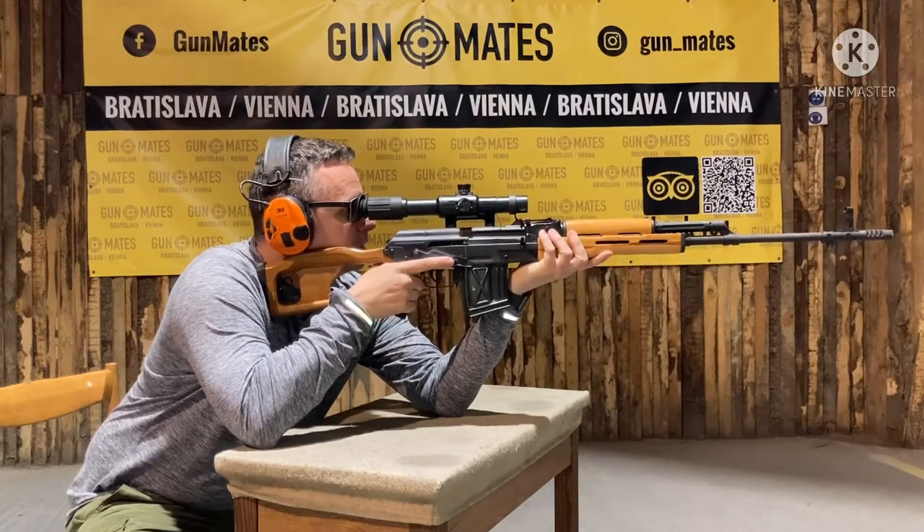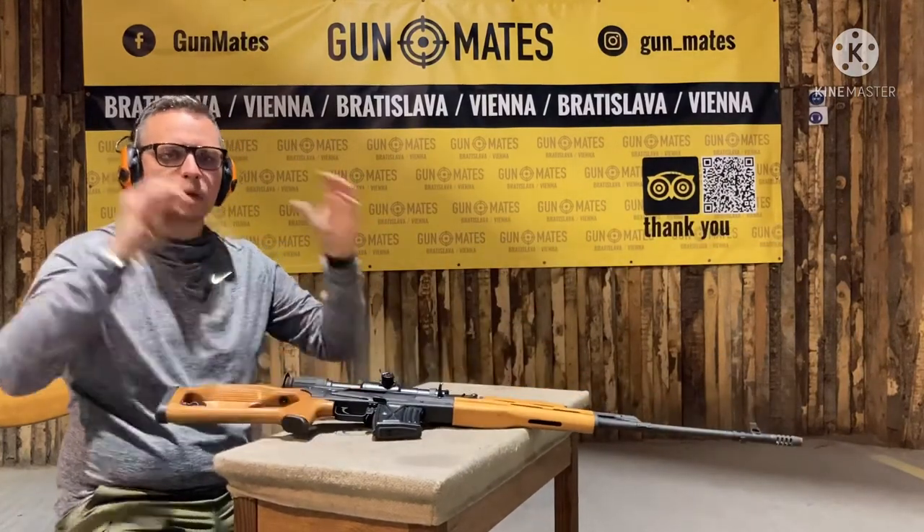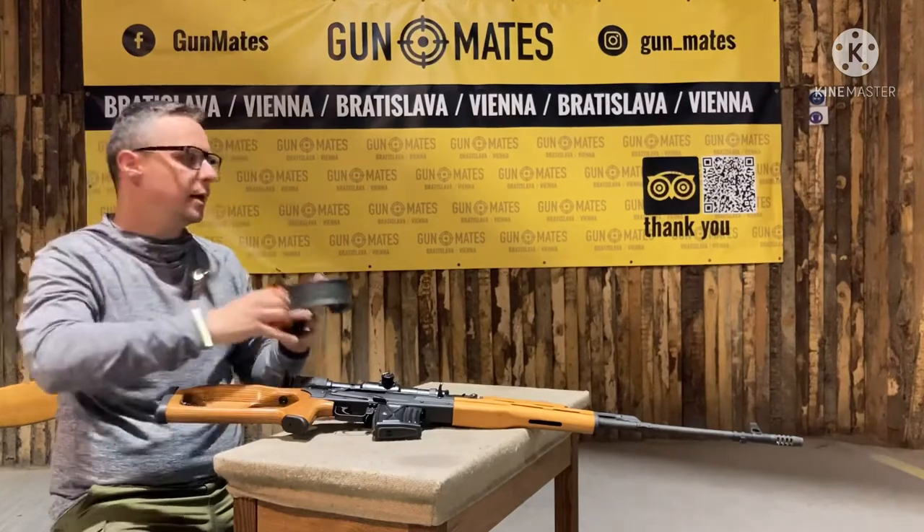There is a nice rubber suspension on the scope that you can place to your eye, and you don't have to be worried that it will hit your face. The gun can aim to the target area only, nowhere else.